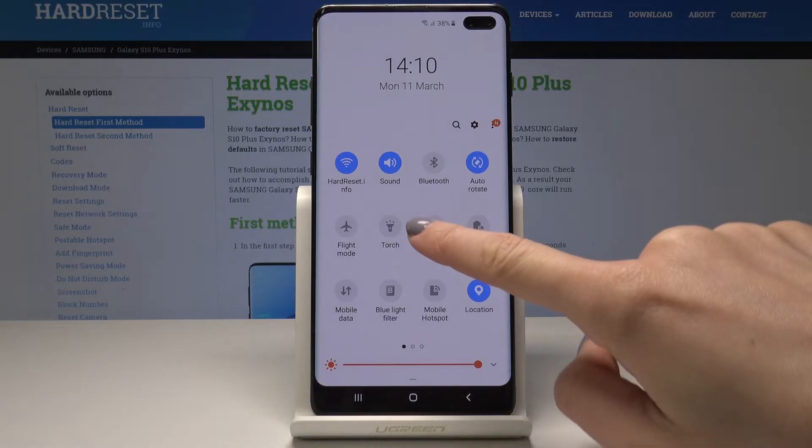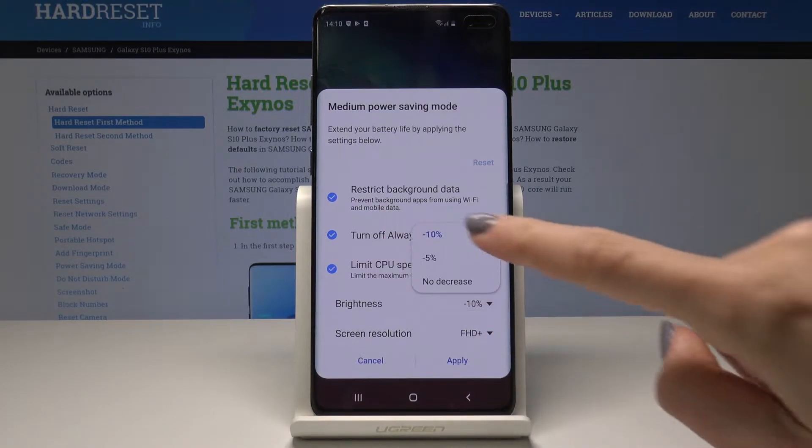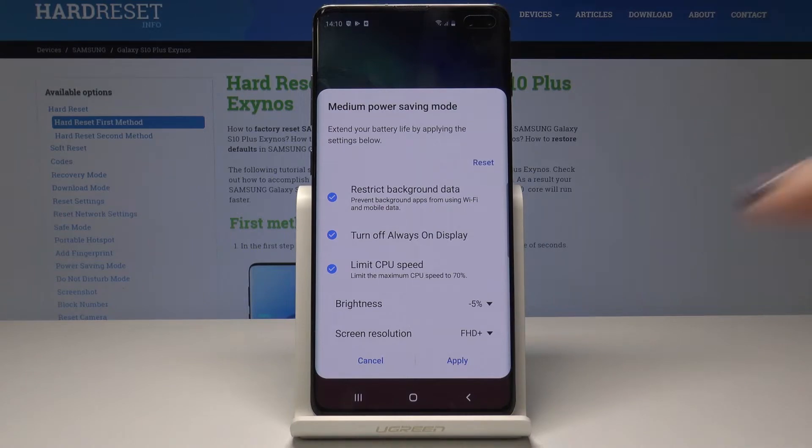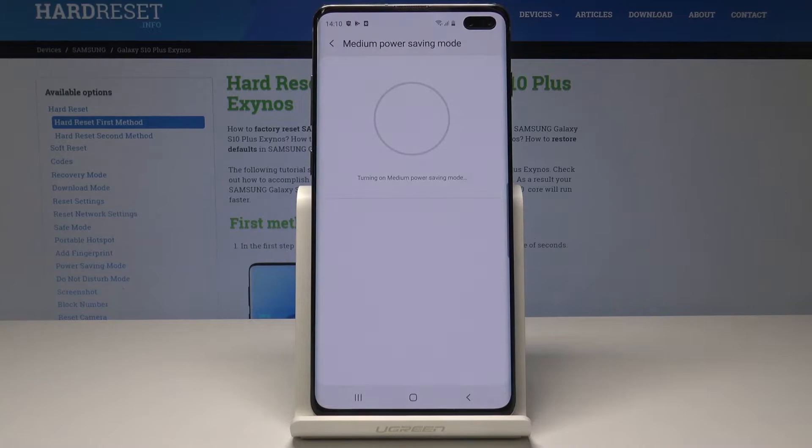Select Power Mode to enable power saving mode. If you would like to apply medium power saving mode, tap on Apply. You can also personalize the brightness and screen resolution, then tap on Apply. Give your device a few seconds.